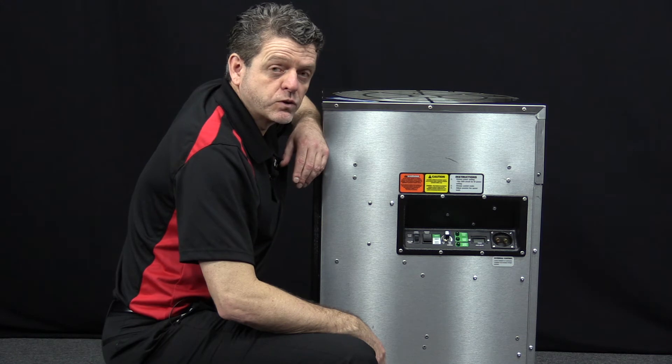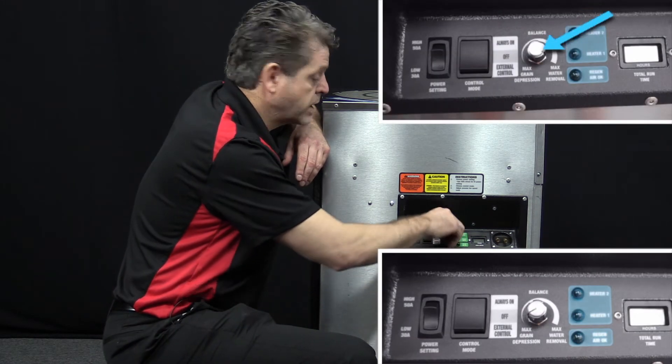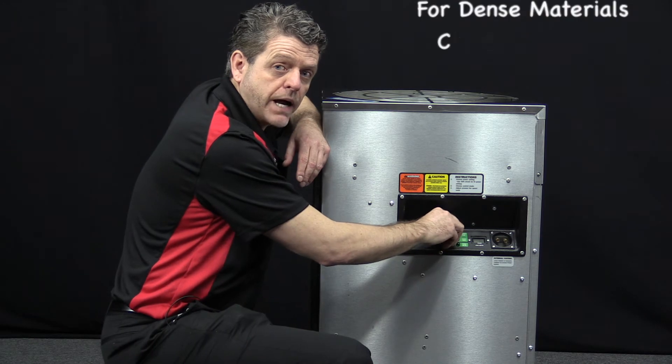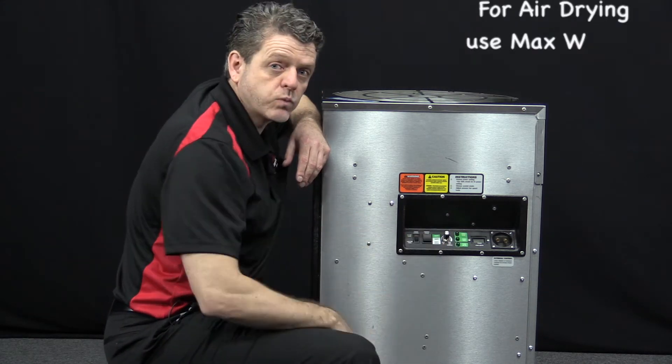The D850 allows for drying flexibility. With our unique airflow knob, you can select max water removal or max grain depression. For example, if you're drying dense materials, you'd want to select max grain depression. And if you're just drying the air, you'd turn it to max water removal.